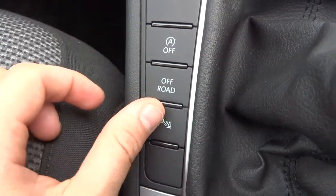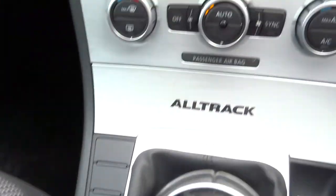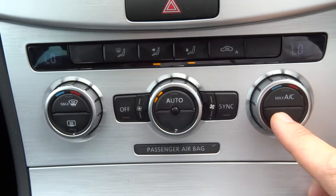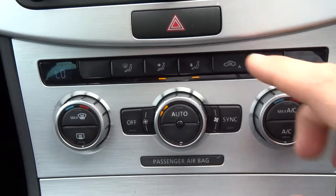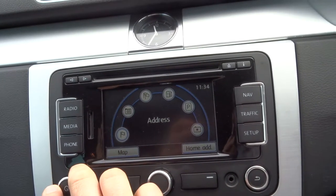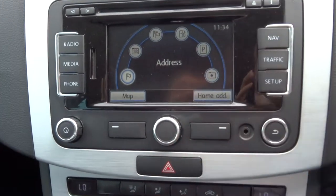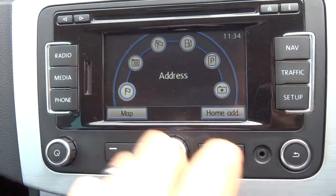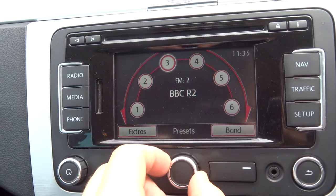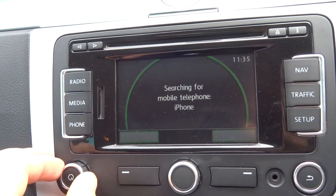Auto start-stop — if you don't like it press that to disable it. Your off-road settings, reversing sensors, dual zone climate control with air conditioning and a digital gauge. Then on your media interface there are various features including satellite navigation, auxiliary port in the radio itself, DAB radio, and Bluetooth.